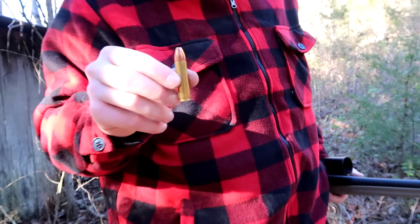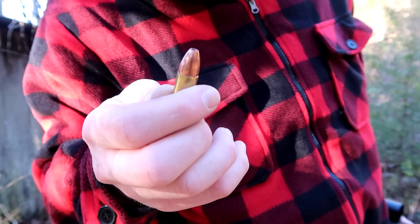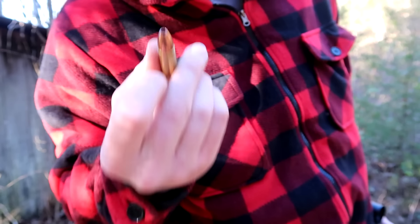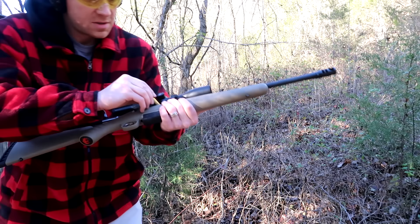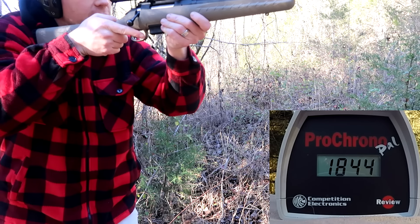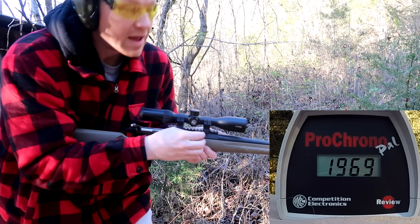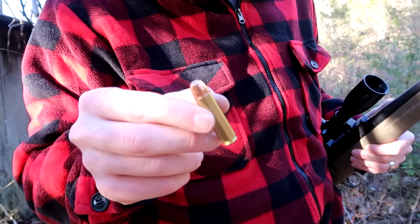Next is another Black Butterfly loading — this is a 275 grain Tomahawk. These are some nasty rounds; you can see the machine slits in them — crazy expanding bullets. I have several videos on how these expand. Almost 2000 feet per second — that's some wicked ammo.